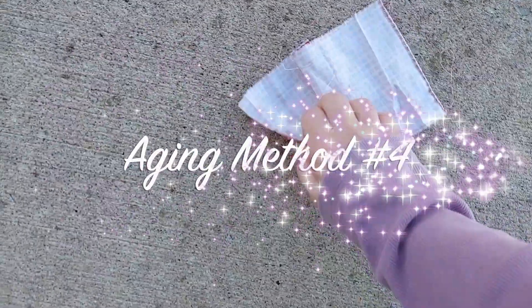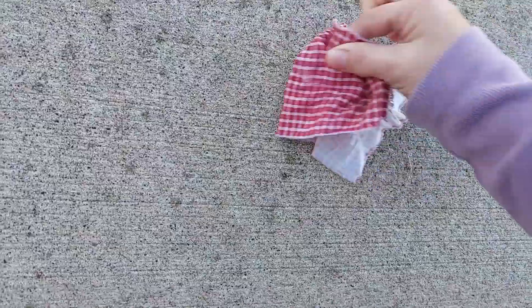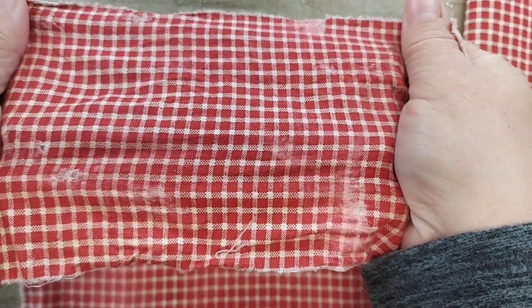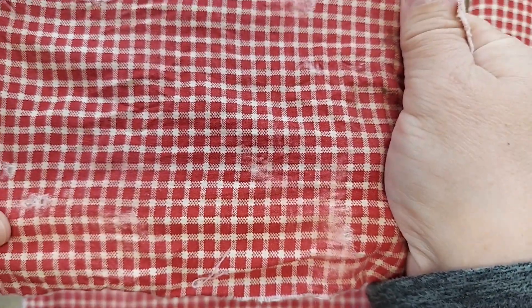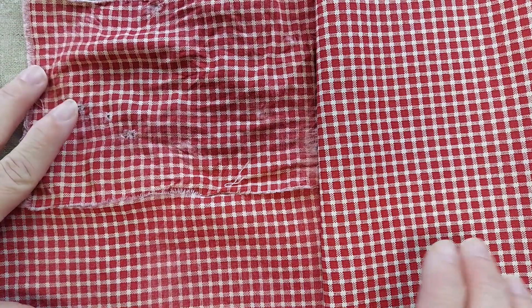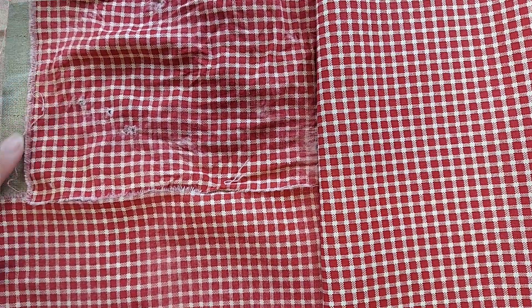Another way to get a threadbare look on your fabric is to rub it on some rough concrete. Here's the piece of fabric after I rubbed it on the concrete. You can see it even made some holes here and really made some thin spots, so you can compare it to the unaltered piece here, and this is the one that I used the sandpaper on.